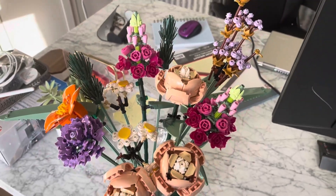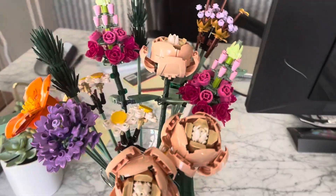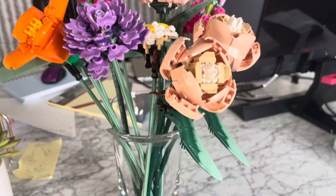You've got 15 stems and you can put them in your own vase. You can separate those and put them in multiple vases.